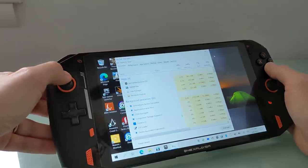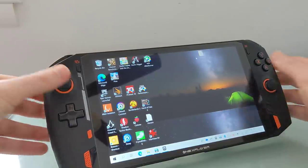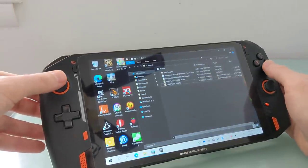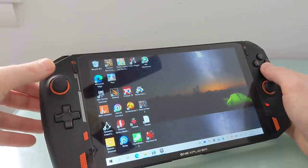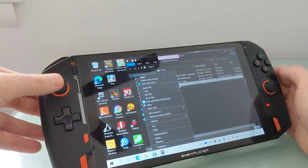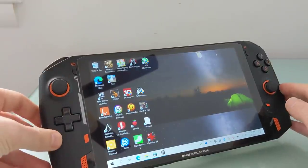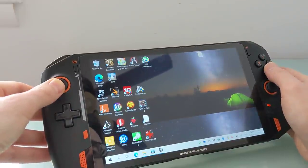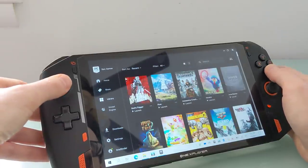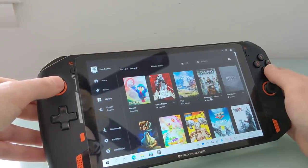You might have noticed that I'm using a mouse mode layout. It allows you to press and hold the keyboard button to switch from using these as game controllers to using it as a mouse. That allows you to use A to click or double-click, press and hold to drag and drop, right-click with B, copy and paste, and do just about everything else. So it makes navigating pretty easy even without touching the screen or connecting a keyboard. When you want to play games, you find the game you want to load, launch it, and then press and hold to switch back to controllers.